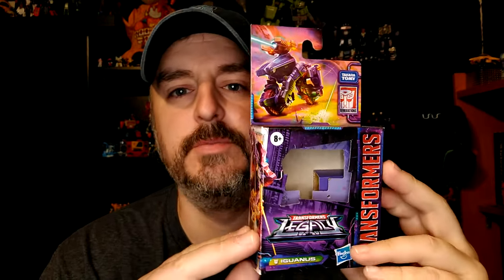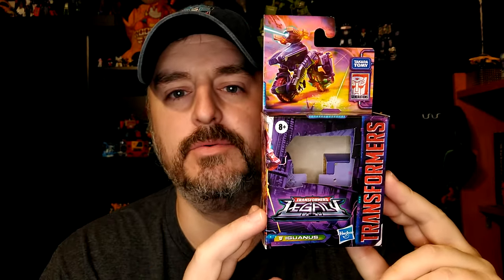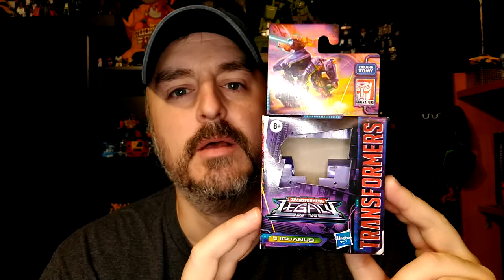Iguanas used to be a pretender and now he's no longer a pretender because there's no shell, which is kind of too bad, but I was surprised he's already out of the package. I really like the transformation on this one — it's very original, although people that don't like to see robot parts are going to be disappointed because he's just holding two wheels. That's a robot holding two wheels, but it's pretty interesting.